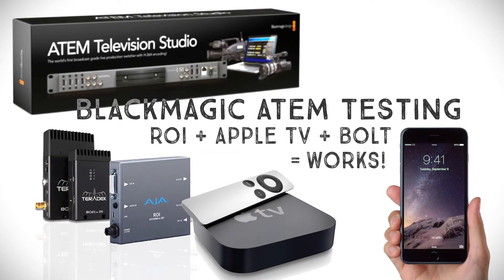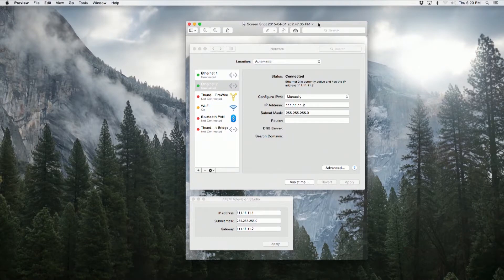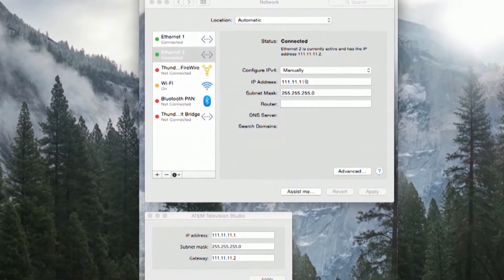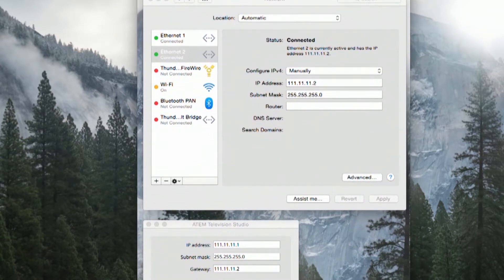When I was setting this up yesterday, one problem I ran into was configuring the network, which is how you control the board. If you look right here, Ethernet 2 on my Mac Pro is where I've got the Black Magic plugged in. The IP address is very important — I assigned the ATEM all ones, and I couldn't connect until I changed the last number to a two. No one mentioned that in the instructions or online, so I was a little frustrated, but once I got that taken care of everything else was good.